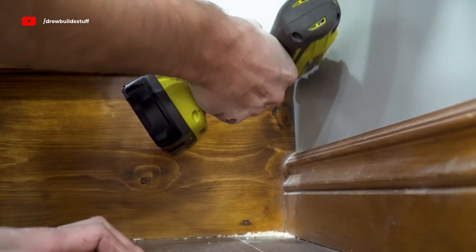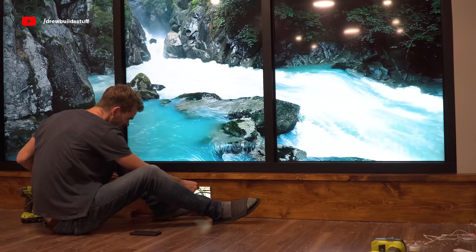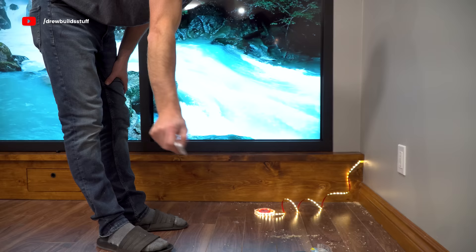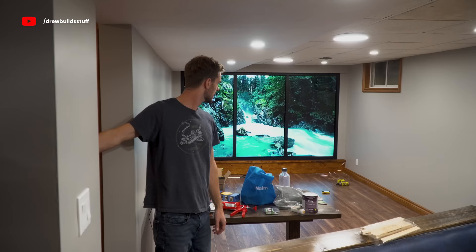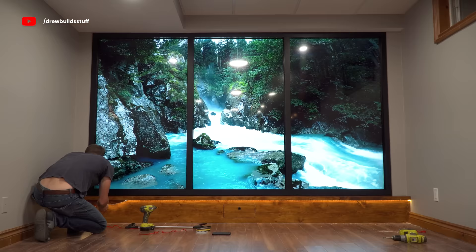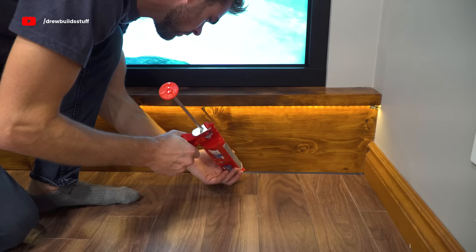A couple last things: I'm going to add some LED cabinet lights — I definitely should have fished the wire through before I closed everything in. I was also pretty impressed with the IR sensor on this one; it would go through the cabinet itself and even a few rooms in the house. As the last finishing touch, I just used some black caulking to seal up any of the remaining gaps and cracks.